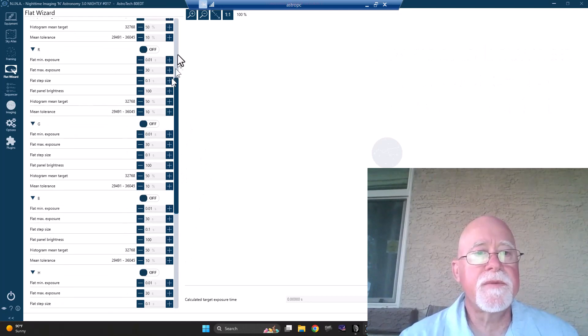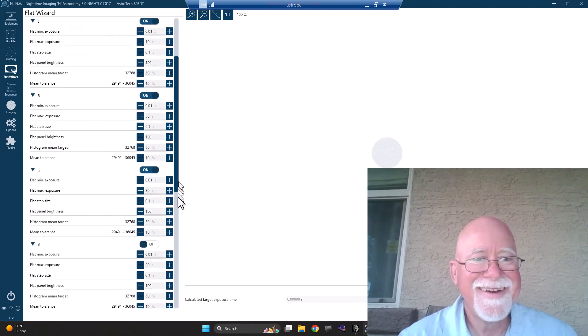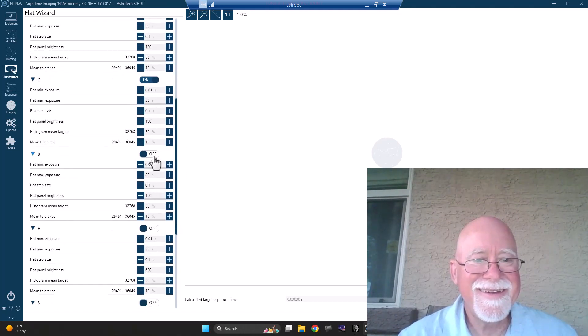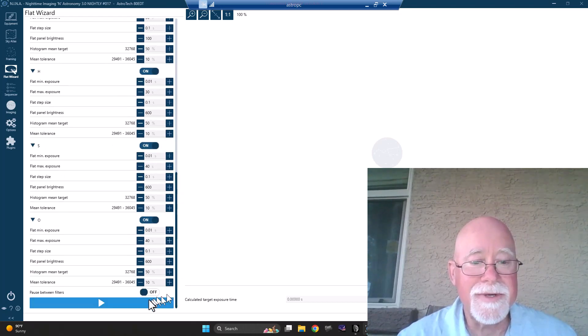I thought it was going to start on L for luminance — but it might help if I turn them on! You've got to love Nina. I've got to turn them all on; it went to execute and said none of the filters are turned on. Now let's see what happens.